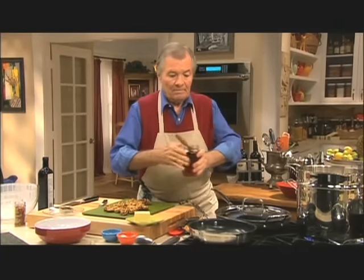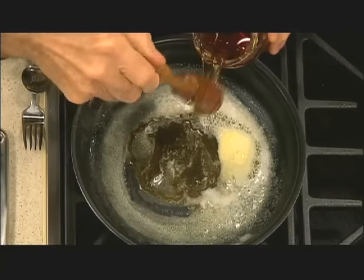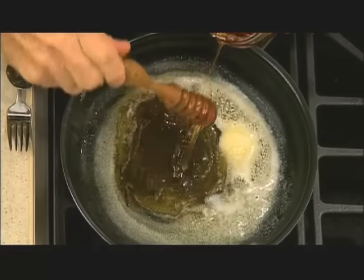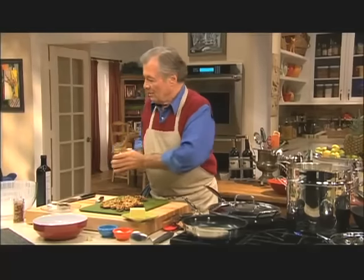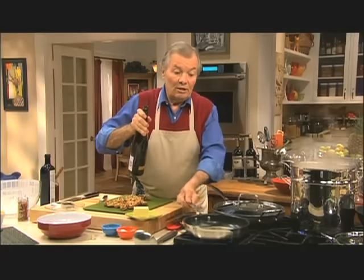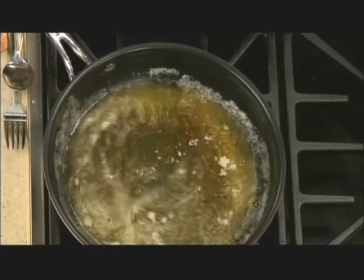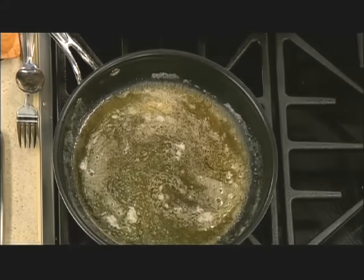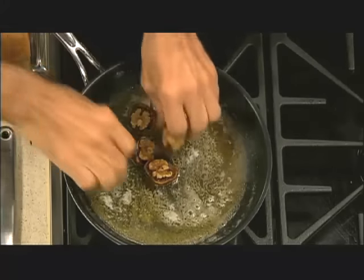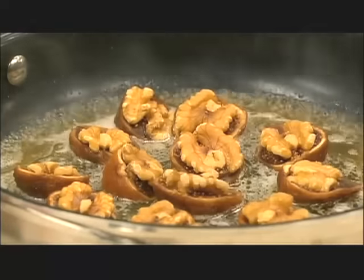I'm going to put some honey in there — about a third of a cup of honey. And white wine — I have a Gewürztraminer, which is a very spicy, delicate wine — about half a cup. Make a sauce out of this and put the figs in. They're going to soften and that cooks pretty fast — about three to four minutes. The juice will be reduced and we'll have a sauce.